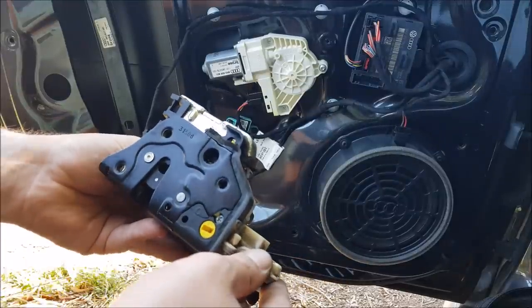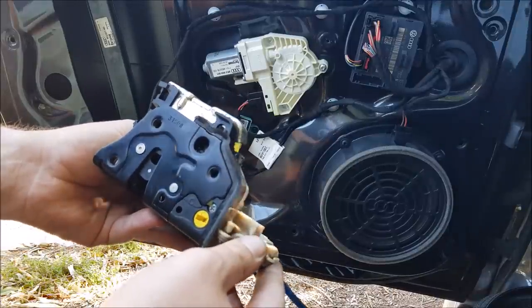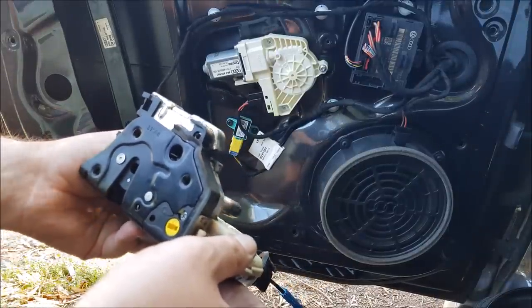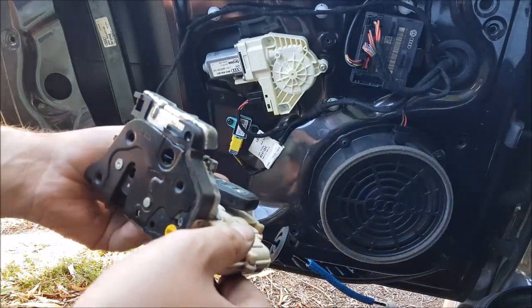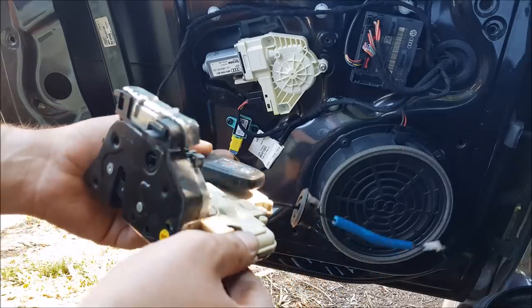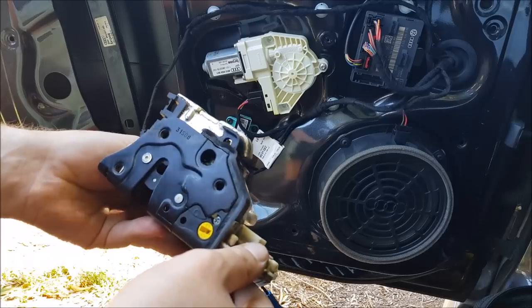Here we have my 2008 Audi A4 door lock module on the left-hand side front door. You can see I've got the door card off already. The problem with the door lock module is the exterior handle doesn't work. So I'm hoping to figure out exactly what's going on with the door lock module stopping it from working.